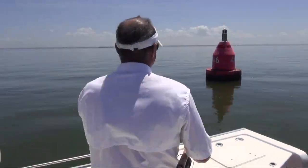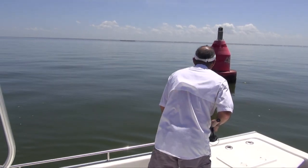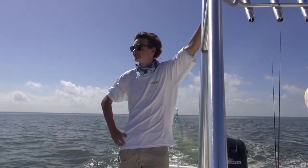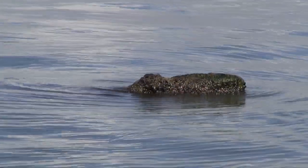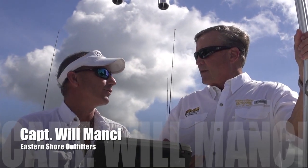Captain Will Mancy shared his method for catching this powerful fish. We're going to be catching some triple tail — we're going to be sight fishing, riding around, letting the stuff float around. A lot of rips, tide lines, stuff like that. So we're going to do a lot of sight fishing, sort of like hunting and fishing. That's right — you've got to hunt them down before you can fish them.